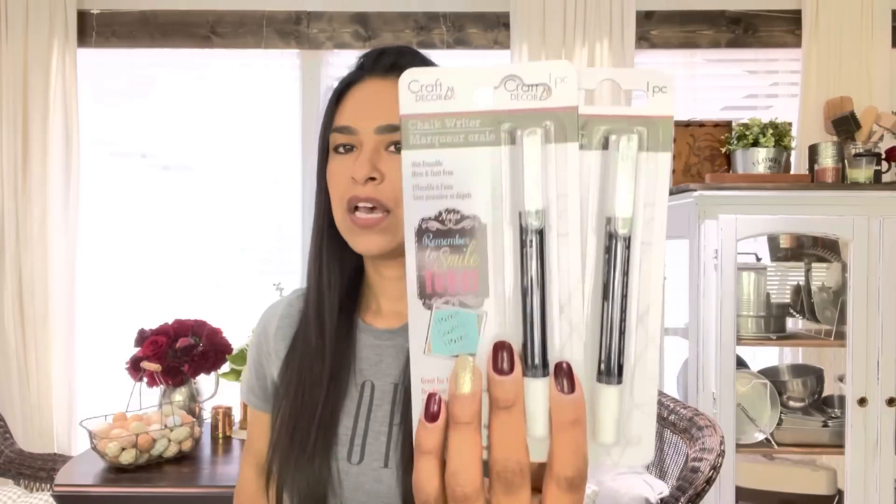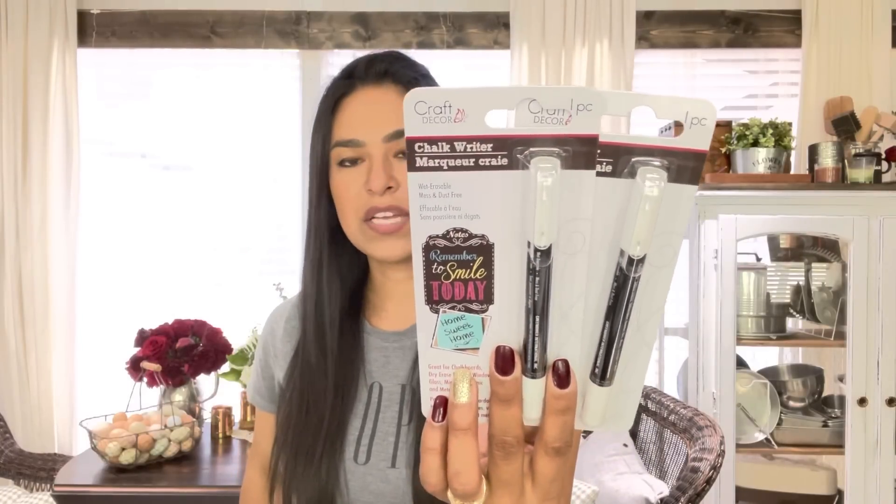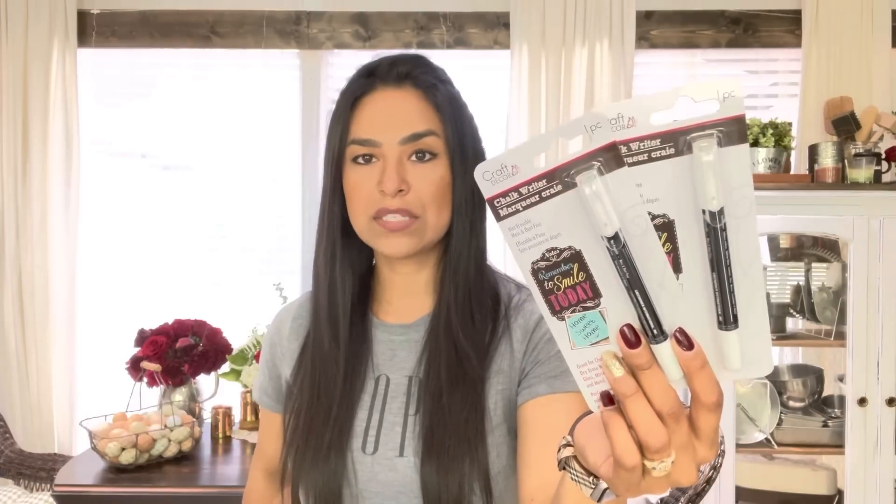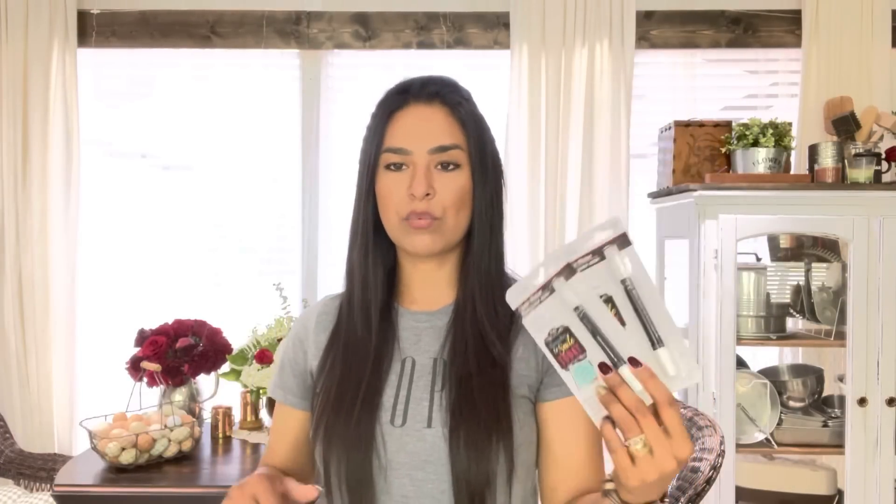I picked up two of the chalk writers — craft decor chalk pens. These are fantastic. I use these in all different colors for the different seasons. I have a huge chalkboard that I like to write on whenever I do a hot chocolate bar, an Easter setup, something Christmas related, or any event. I'll add window clings and use these. I'm going to keep one for the front of the house and take one with me to the market sale.